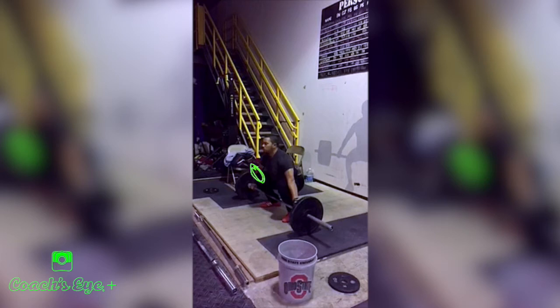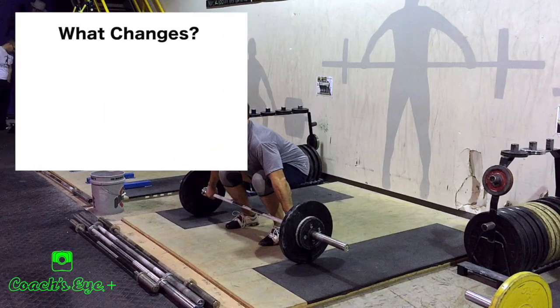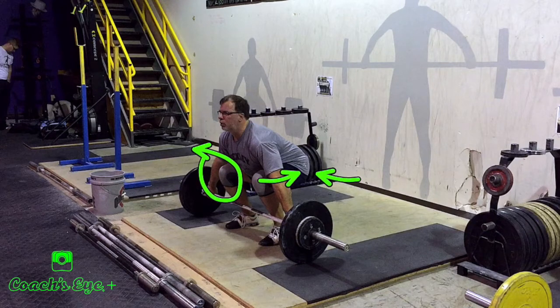Now let's go into what doesn't stay the same — what varies. One thing that varies is the height of the hip. For an athlete with a really long femur, that hip is going to be a little bit higher. For an athlete with a really short femur, the hip is going to be a little lower. But we don't even have to think about this as long as we have the elbow-knee relationship, which is going to set the height of the hip.